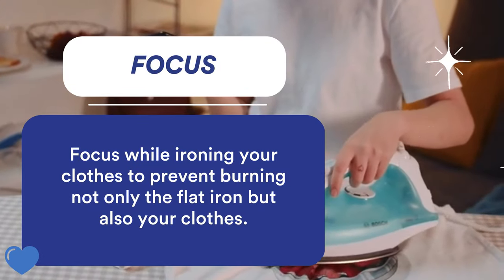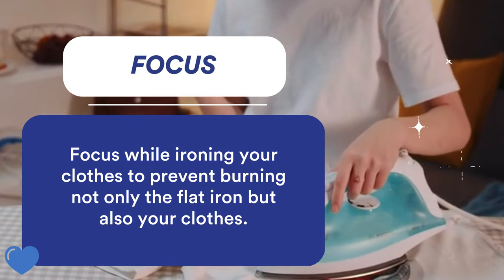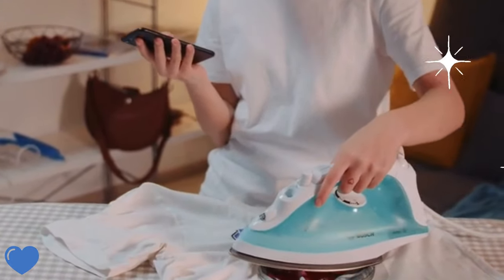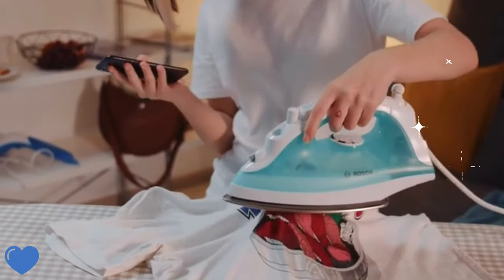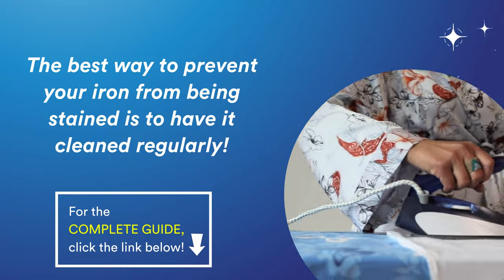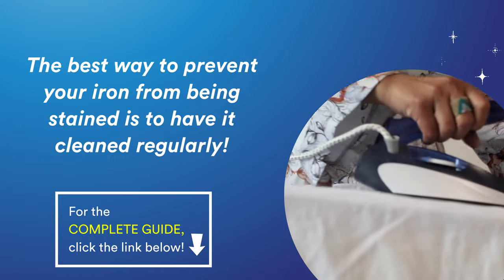Our last tip to prevent your flat iron from being stained is to focus while ironing to prevent accidents and damages, not only on your flat iron but also on your clothes. With all of these tips, the best way to prevent your iron from being stained is to have it cleaned regularly.